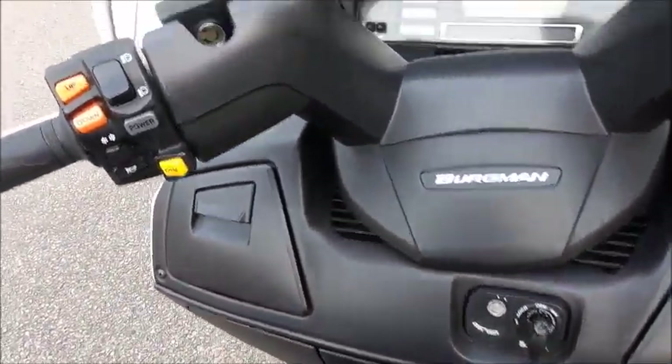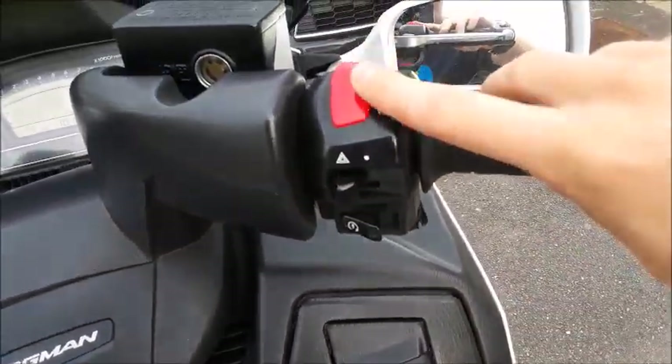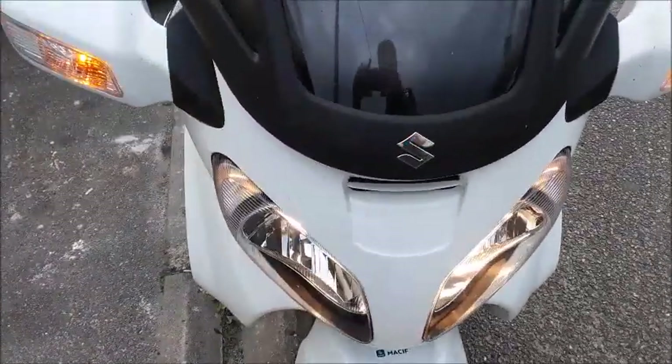Moving up to the back — here's your point of view as a passenger on the scooter. There's not really anything interesting back here, but that's okay because it's a scooter. You've got your mirrors right over here. We'll go ahead and turn on the headlights and hazards, which are right here. There's also a kill switch right over here.